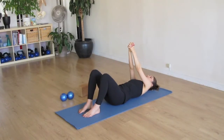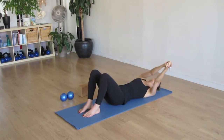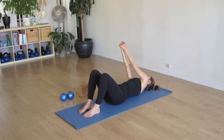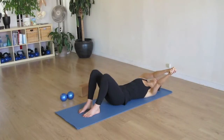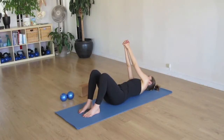And move with more fluidity in all of our daily movements. As we move here, inhale to one side and exhale to the other. Inhale. And one more, and we'll bring it back to the center. Perfect.